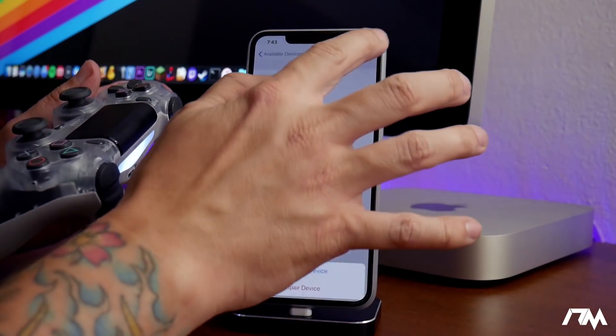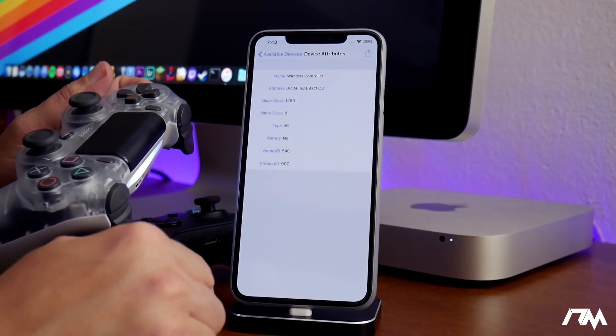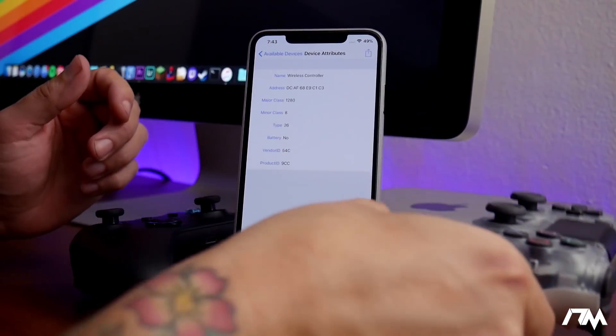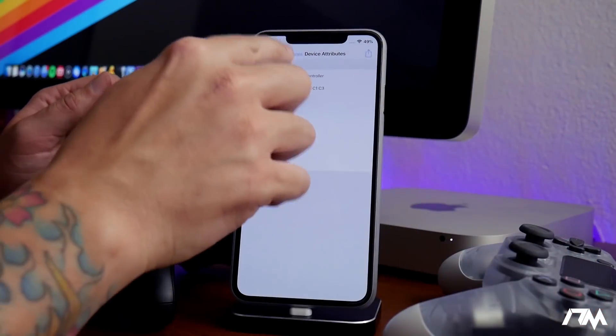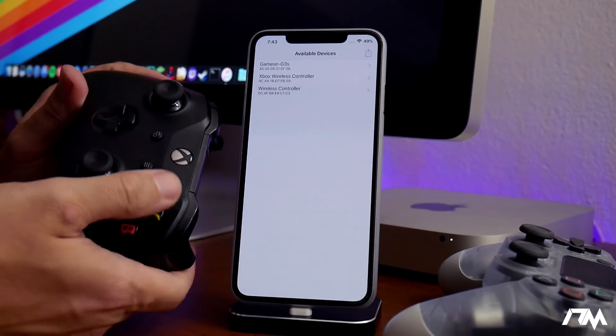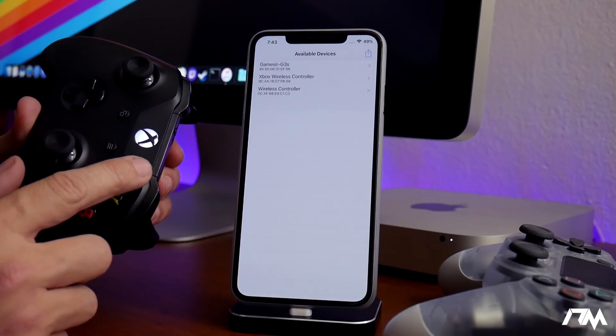I'm going to disconnect the PS4 controller — just like so — and you can see the controller shuts off. Now I'll show you guys how to do it on the Xbox One controller. It'll probably turn my Xbox on but that's okay. We'll go ahead and turn the controller on.